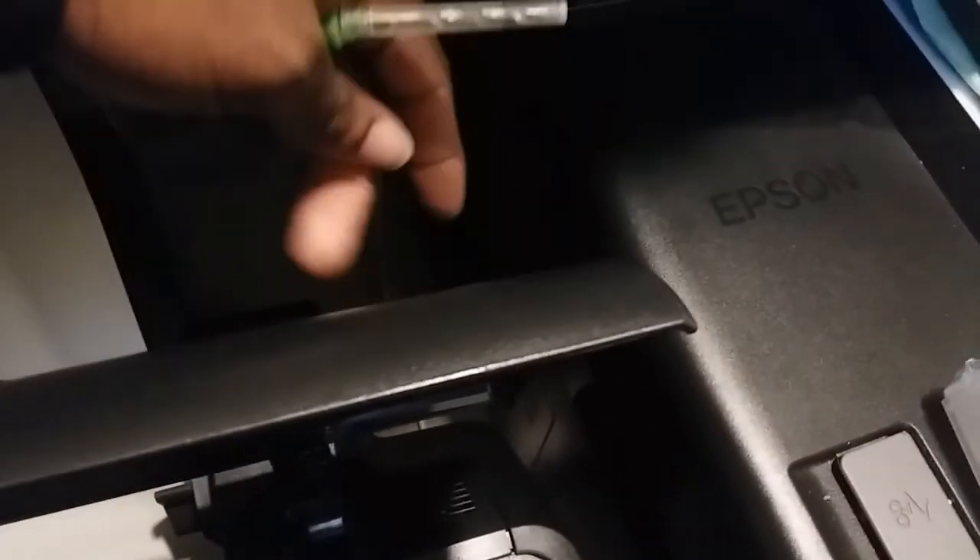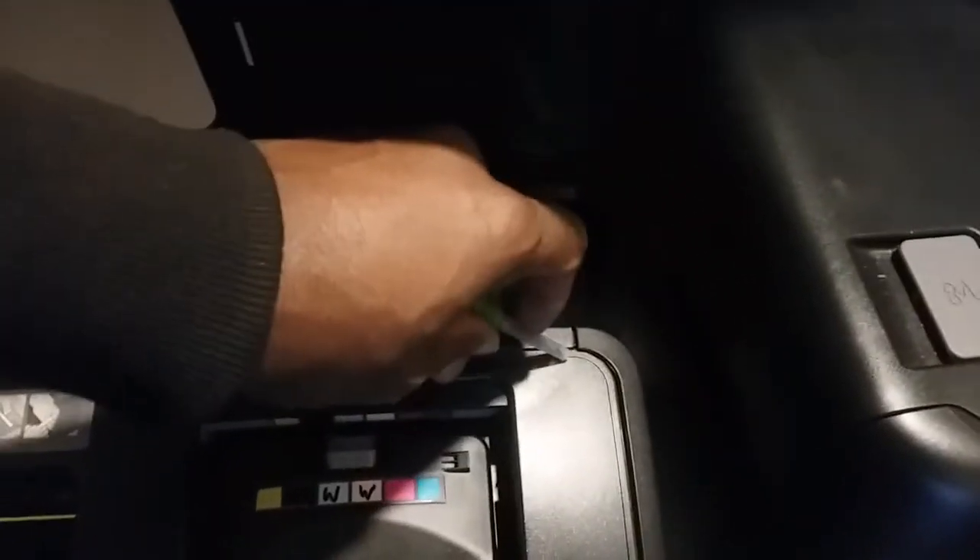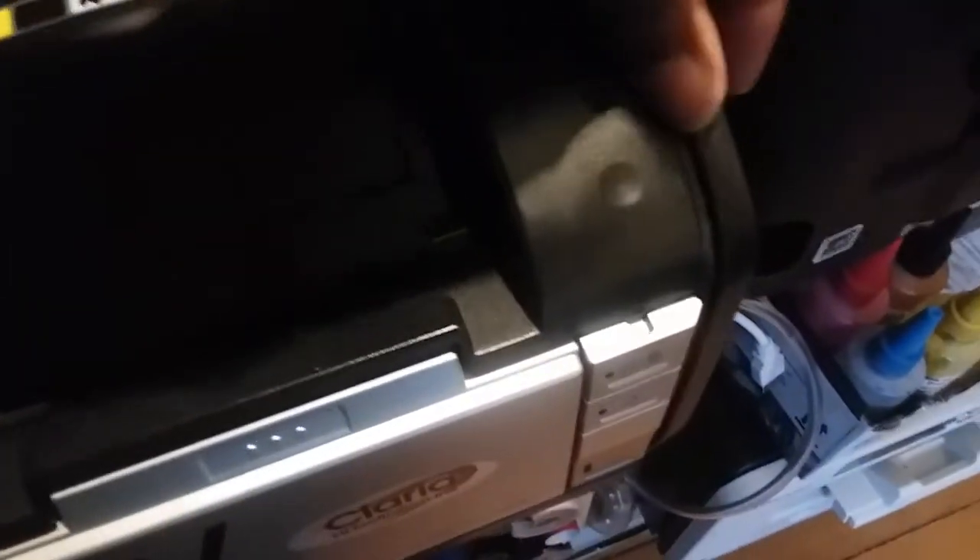There are two screws on this side, two screws on that side, and screws in the back — unscrew all of those. Then you pry the panel open: go underneath, find the little tab, push it up and it releases the back cover. Once you remove the back, the printer is now open.